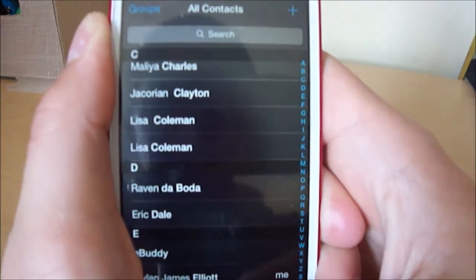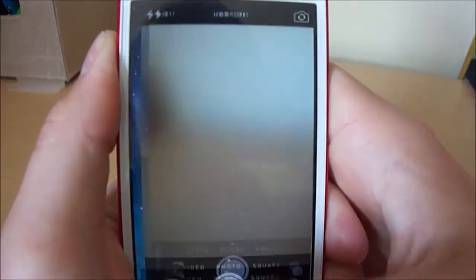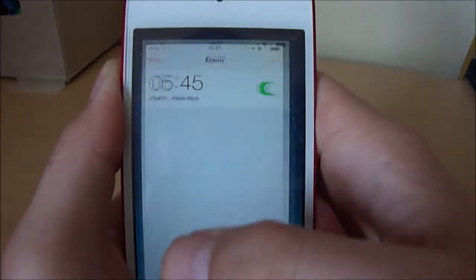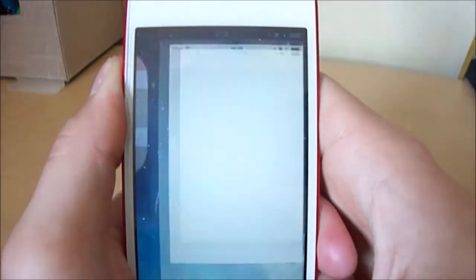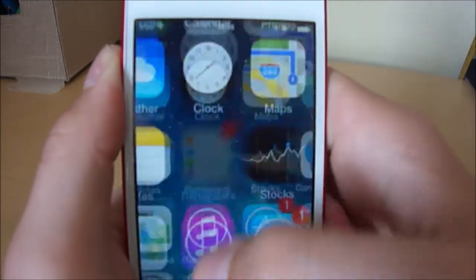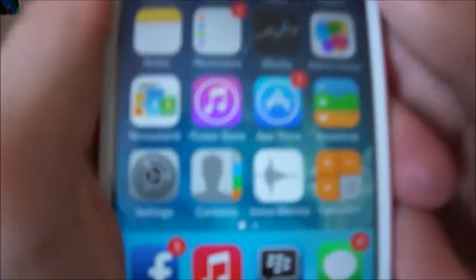I'll do a quick showing of every single application. There's FaceTime — basically the Apple version of Skype. Calendar, Photos — basically your pictures — Camera, Weather which shows you the weather in the icon, Clock, Maps, Videos, Notes, Reminders. The app names are pretty self-explanatory.